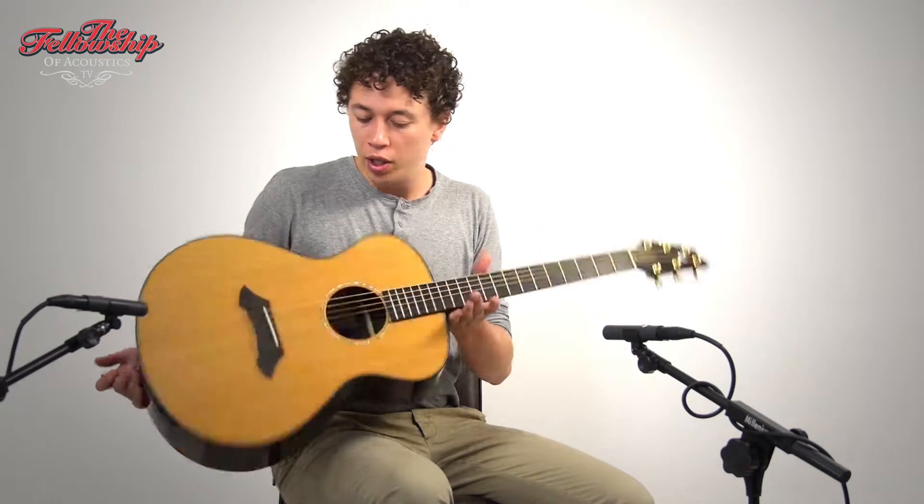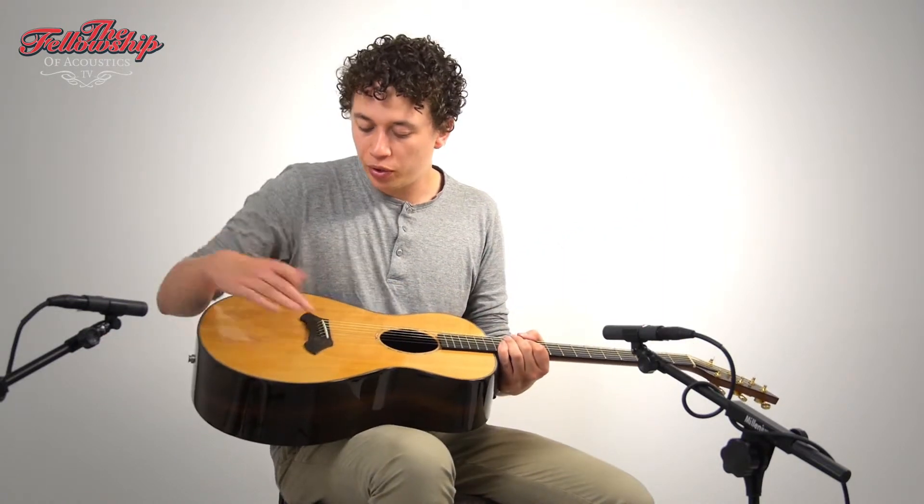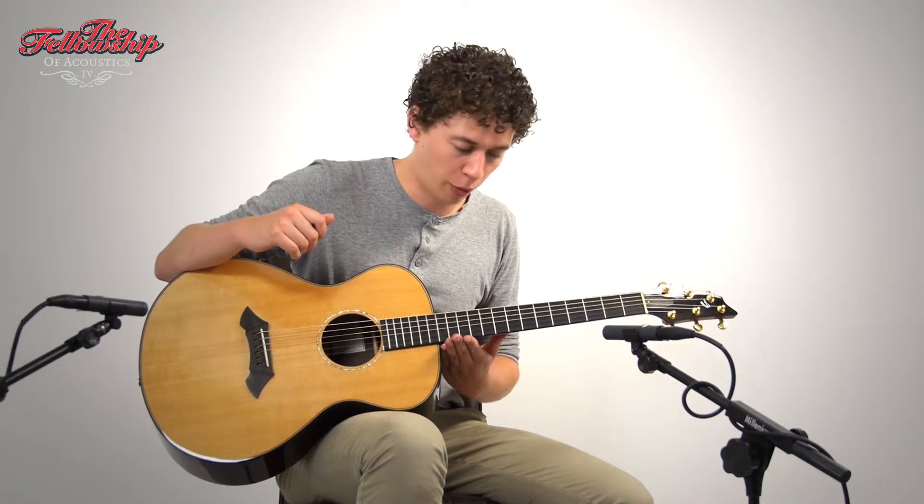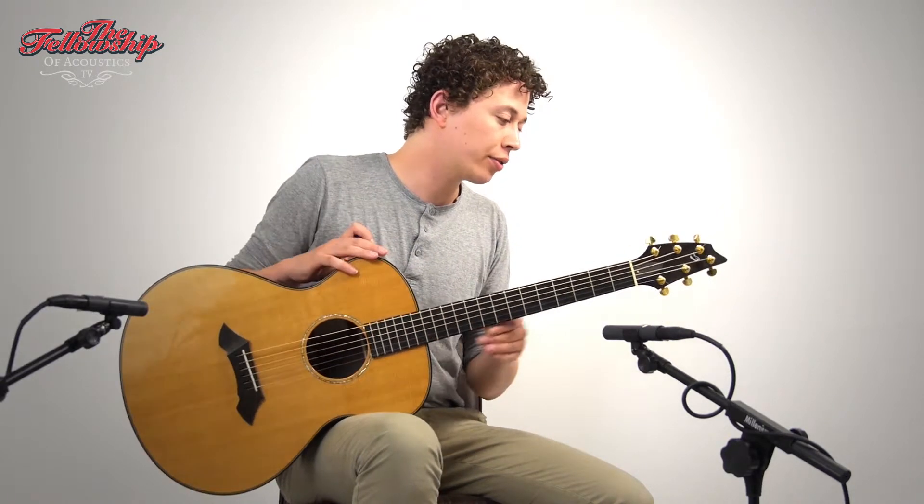This guitar features xericota rosewood back and sides with a spruce top, a beautifully shaped ebony bridge and an ebony fretboard on a 14th fret to the body mahogany neck. On the back of the headstock it features gold-plated Grover tuners.